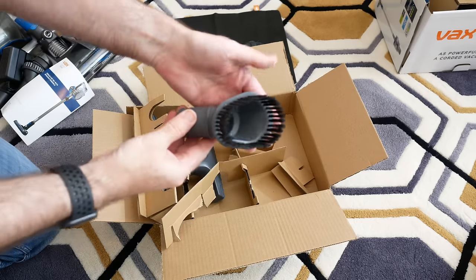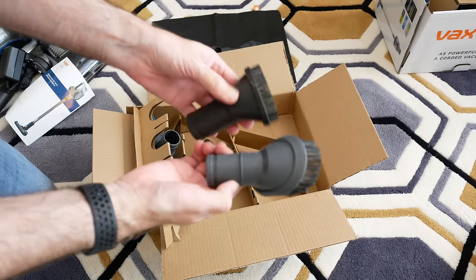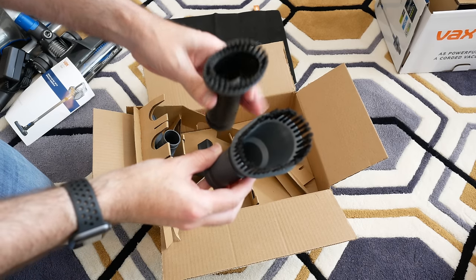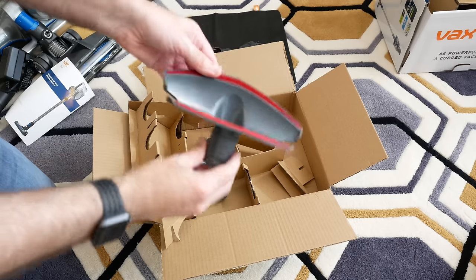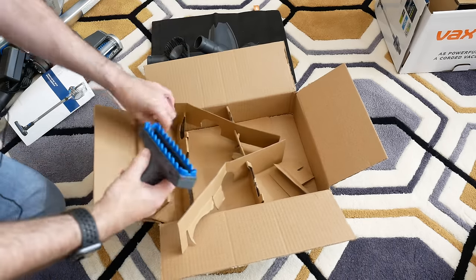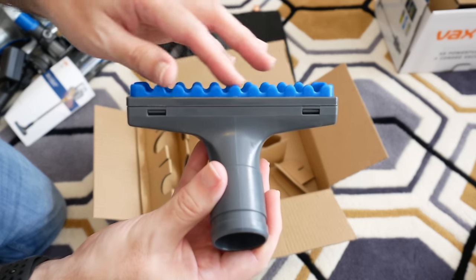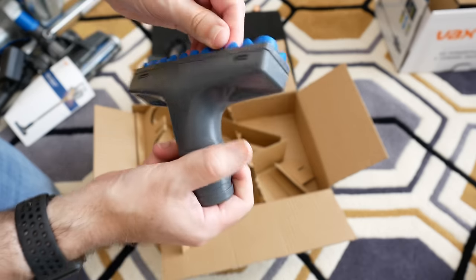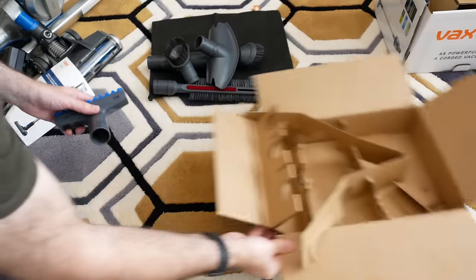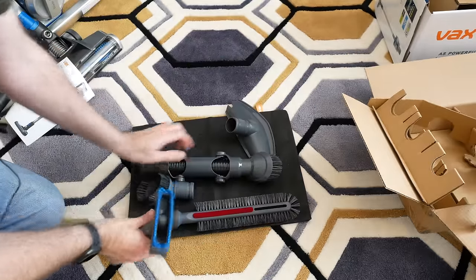There are another three brushes included. One is very similar to the one in the main pack but orientated differently and slightly larger. Another I'd probably use for furniture. And last but not least there's one with rubberised teeth — this could be used for bathrooms, tiled floors, and so on. So this additional kit contains some very useful brushes.